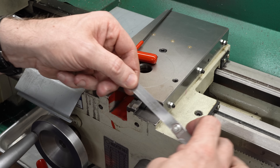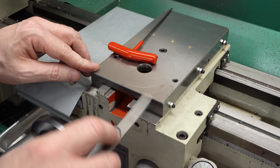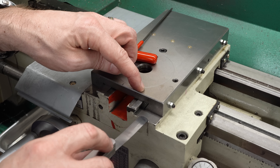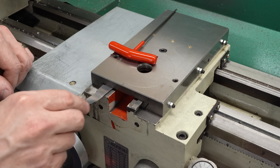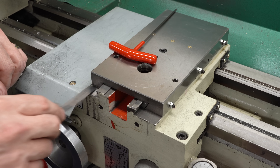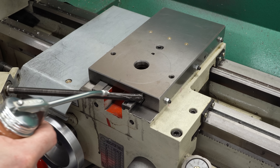I've got my feeler gauges here. I'll start with the thinnest one — the 1.5 thou — and the gap is gone. Looks like success. We do have clearance over the top of the dovetail, and we do have nice flat bearing on both sides. I'm going to call that a win.